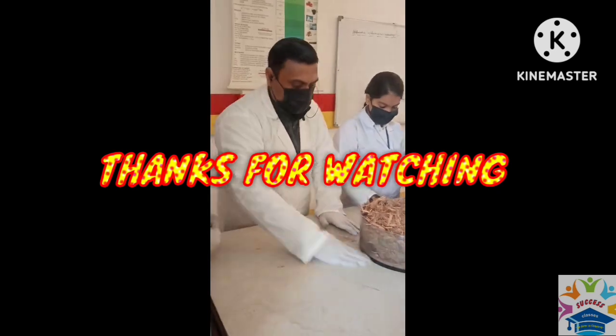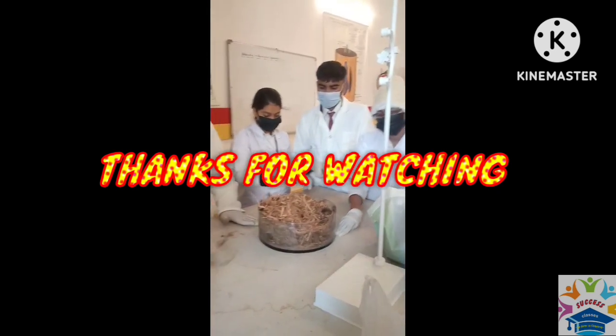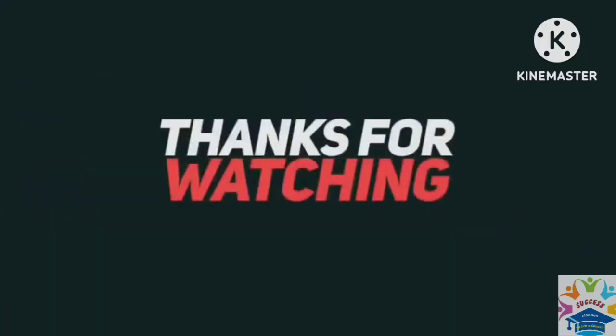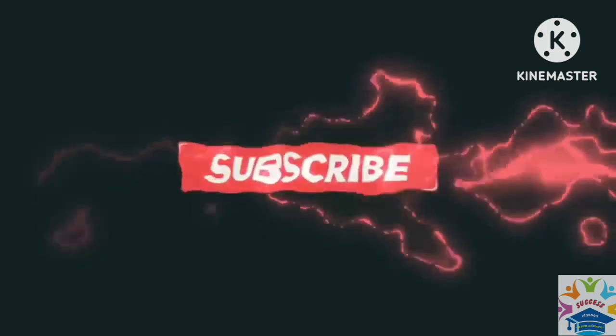So, in today's video we will do the manual preparation. To be continued.